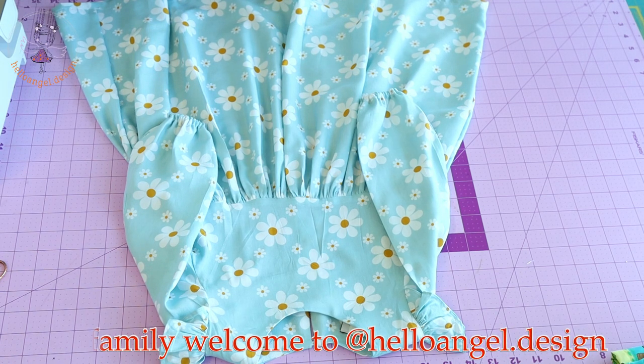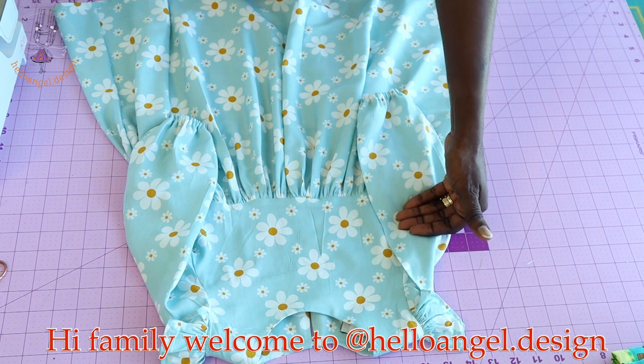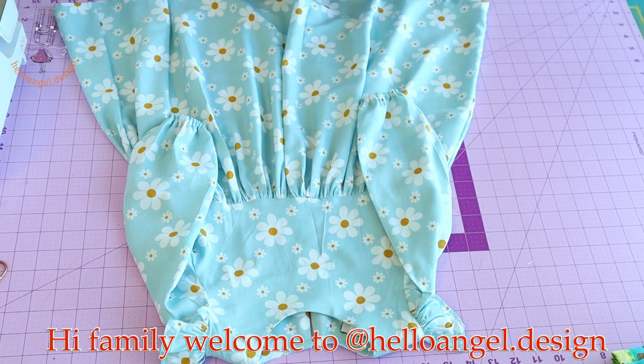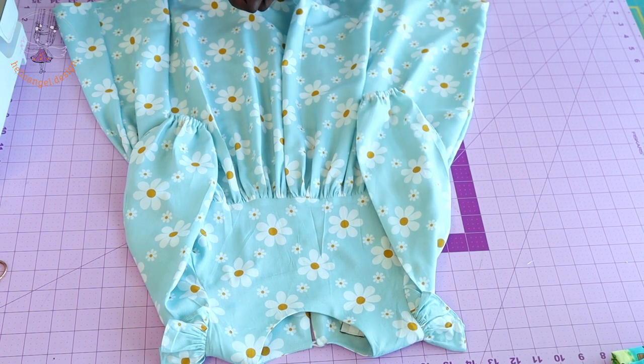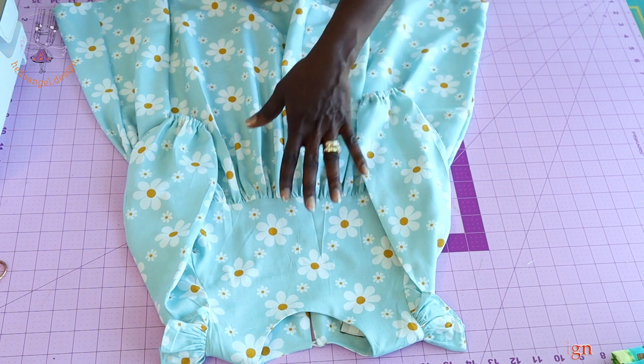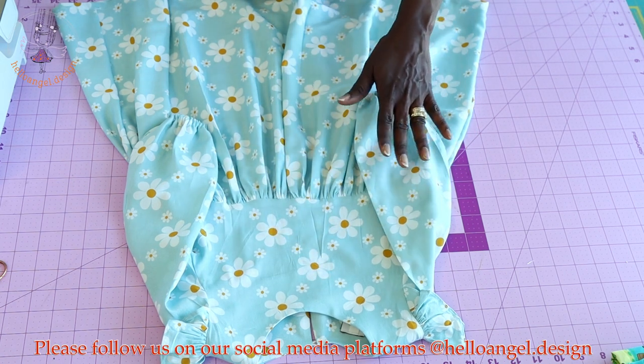Hello, my beautiful people! Today we are making this amazing dress with long sleeve and ruffles at the top. This sleeve has elastic at the wrist. If you have not watched how I adjust the pattern, I would recommend that you go and watch how I adjust the top pattern and how I adjust the sleeve.